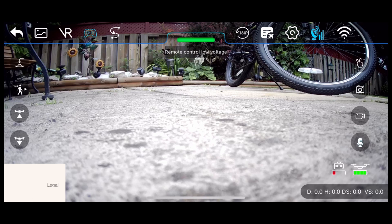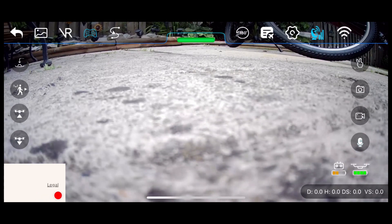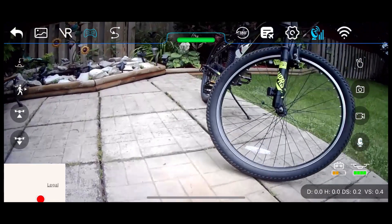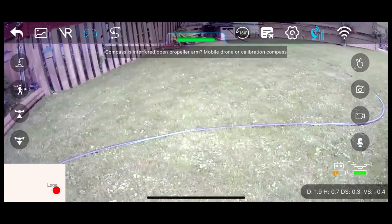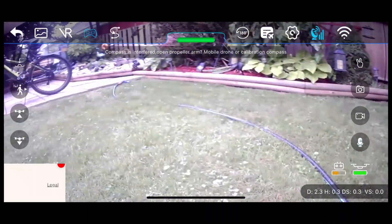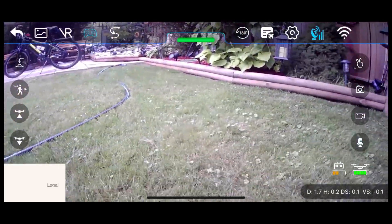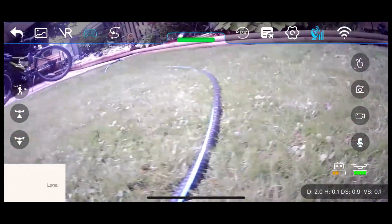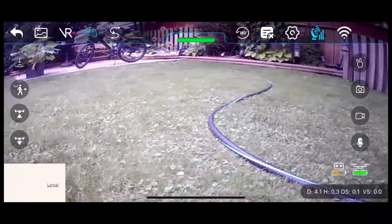My transmitter battery perpetually says it's low even though it's charged, so that's clearly defective in my unit — either the app is messed up or most likely the battery circuit isn't right in this transmitter. You can see it went from red to orange there. But the phone app is really good. Other than being unable to calibrate from the app, the rest of it functions really well. It has a really solid video downlink and intuitive controls — I'm actually pretty impressed with the phone app.